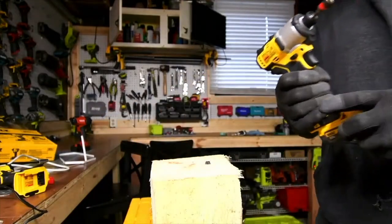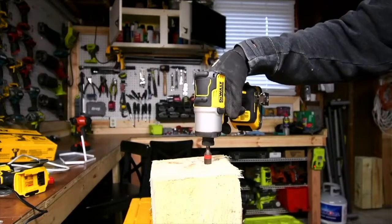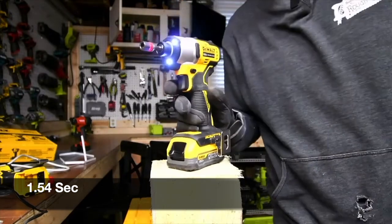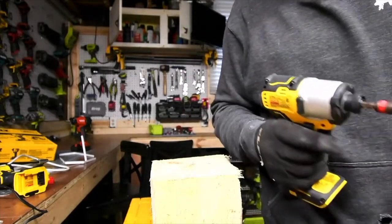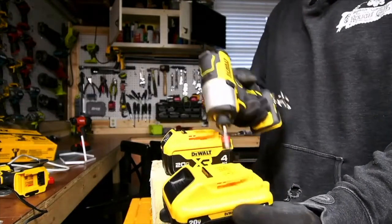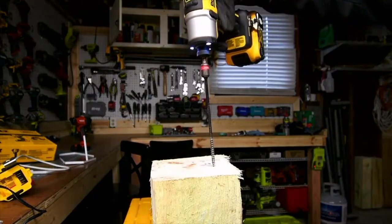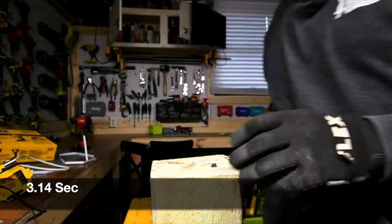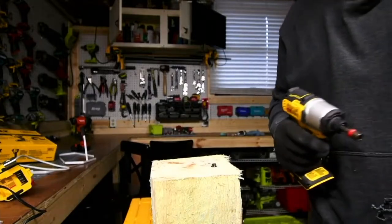Let's take out this one and put in the power stack. Much better — what a difference! Let's do the same thing with the 4 amp hour, and we're going to go against the 4 amp hour with 21700 cells. Let's see what the difference is. Not too shabby!